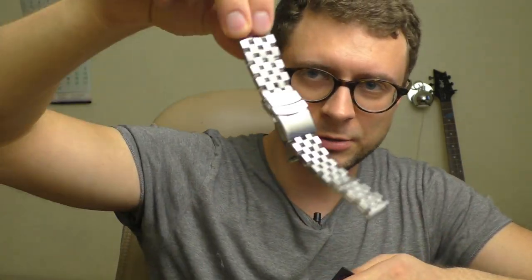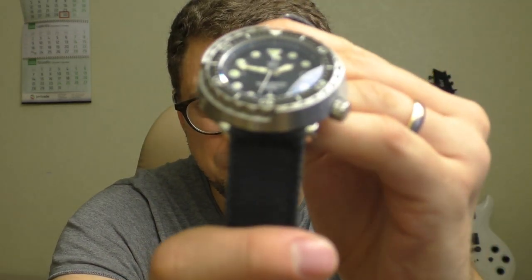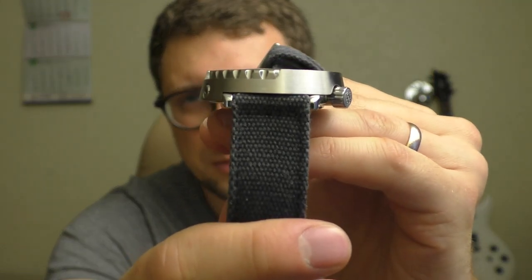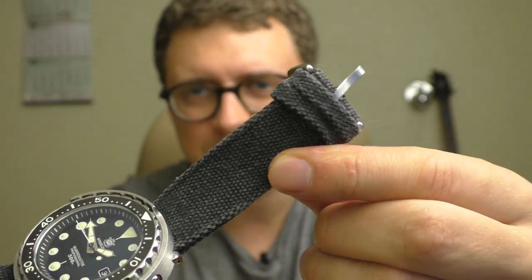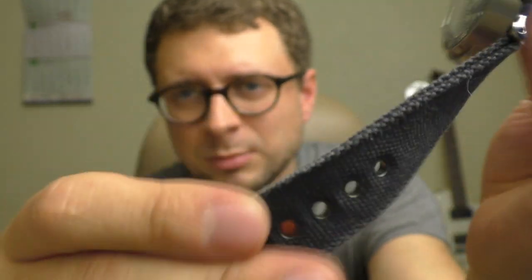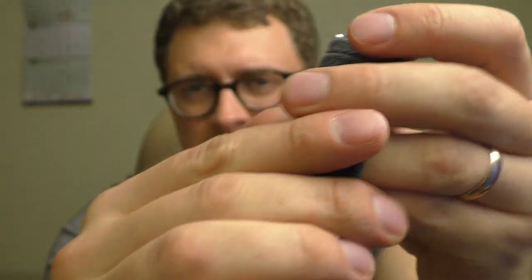Speaking of changing straps — let me show you this fat rubber strap. This is actually a 20-millimeter strap, not 22, but it is so fat that you can't really tell if there is any gap. I bought this strap on eBay for several euros — about 3 euros maybe — and it is amazing. Quality is just so good, I've been wearing it quite a lot with no problems.